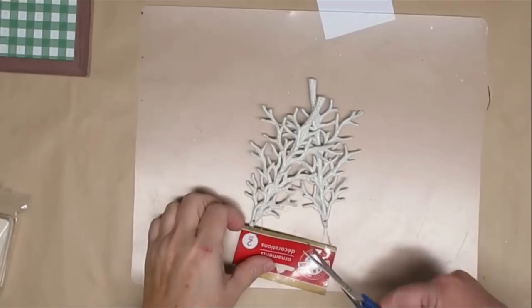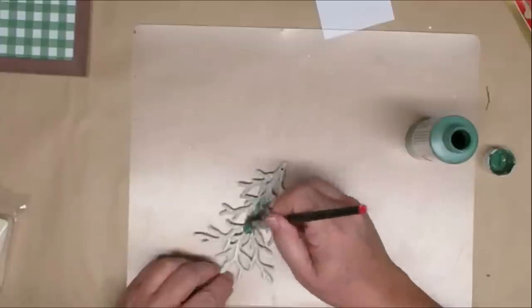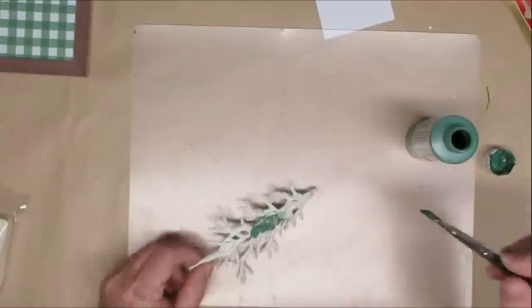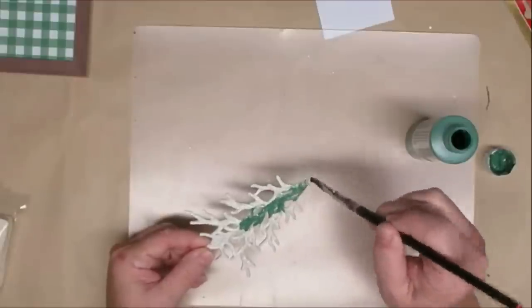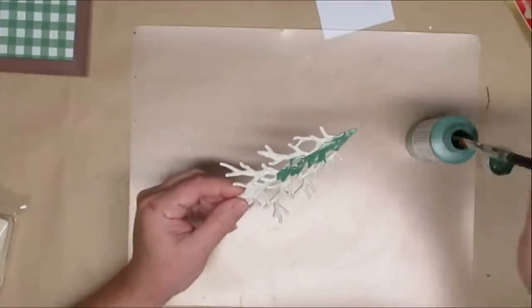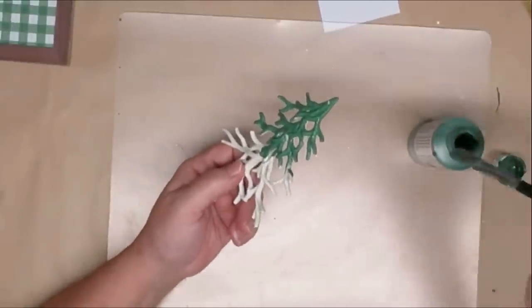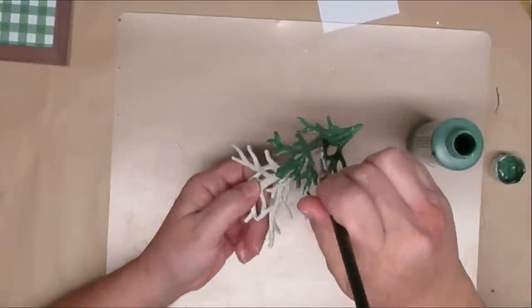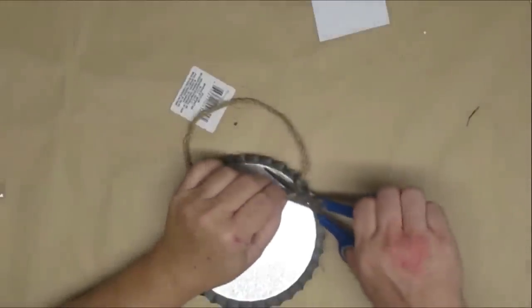For this project I grabbed a couple of these ornaments from the Dollar Tree. I'm only going to use one of them, and I'm going to take that same hunter green paint I used on the border of the green sign and give this a really good coat — just one coat, but putting it on a little thicker in some spots to make sure I covered up all of that glitter.